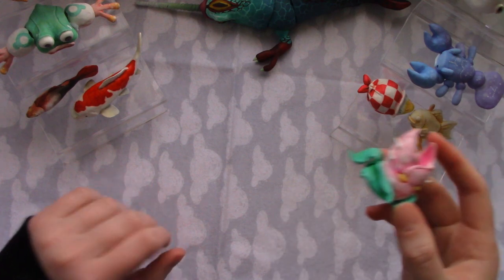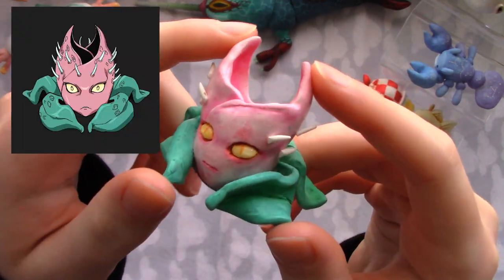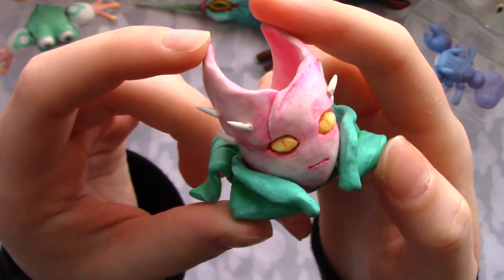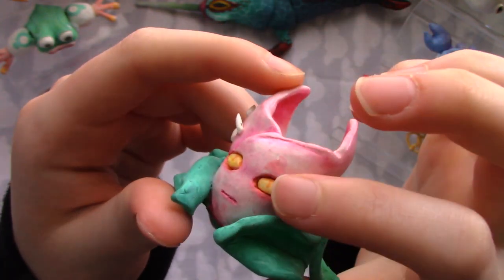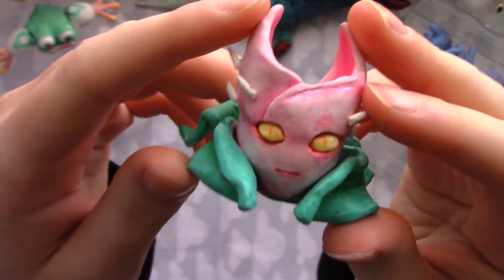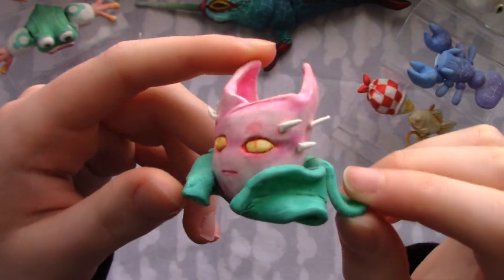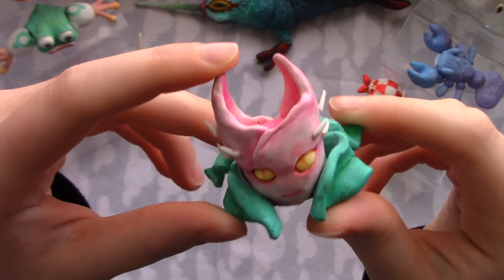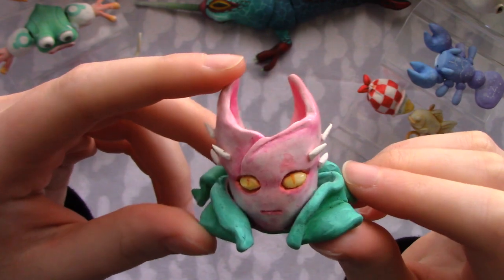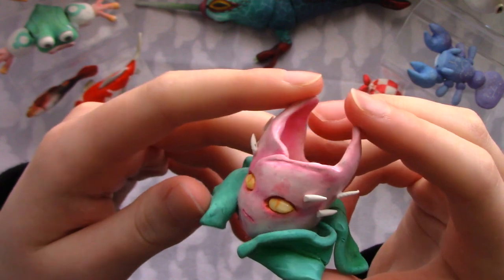The first one I ever made was this one right here — it's Stray Cat from JoJo's Bizarre Adventure. I think it's pretty good for my first one. I later added resin eyes to make it shiny, but I didn't have resin at the time. I used a ton of layers of paint because I thought you should do that, but you really only need two or three layers max to get a smooth coat. I had like ten layers — it was just so thinned out. But overall I like it, he's pretty cute.